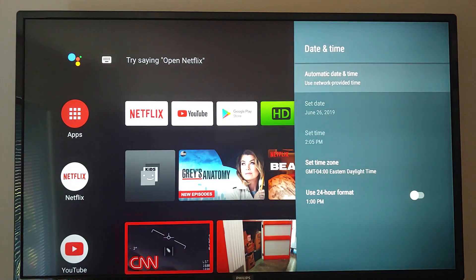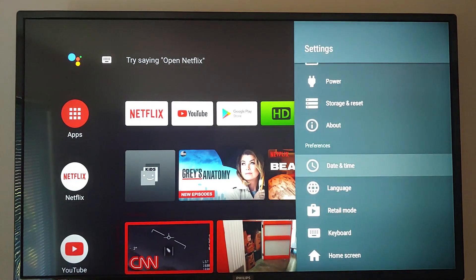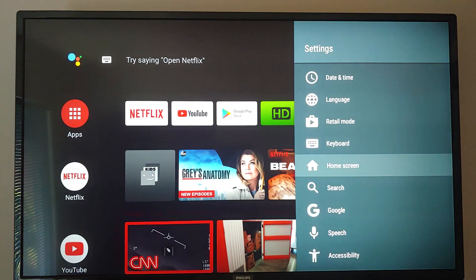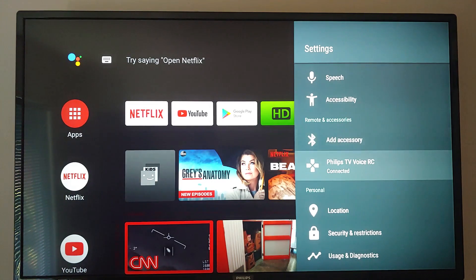Date and time comes automatically set. Language, retail mode — which we're not in. Keyboard, home screen, etc.